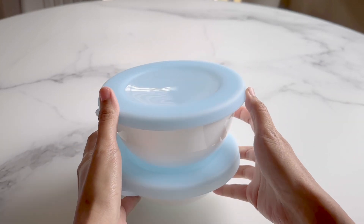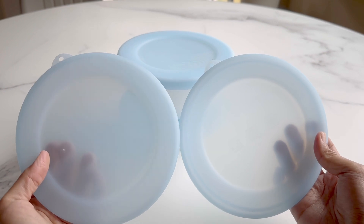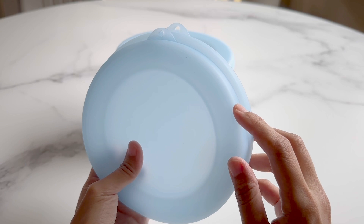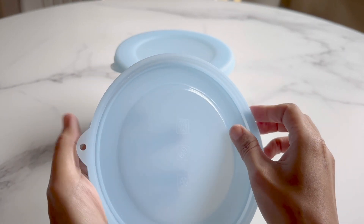Hi friends, today I'll be reviewing these silicone lids designed to fit Corel Vitrelle bowls. While these look similar, they do have a few small differences. One is 6.2 inches and the other is 6.5 inches, and the underside is slightly different as well.